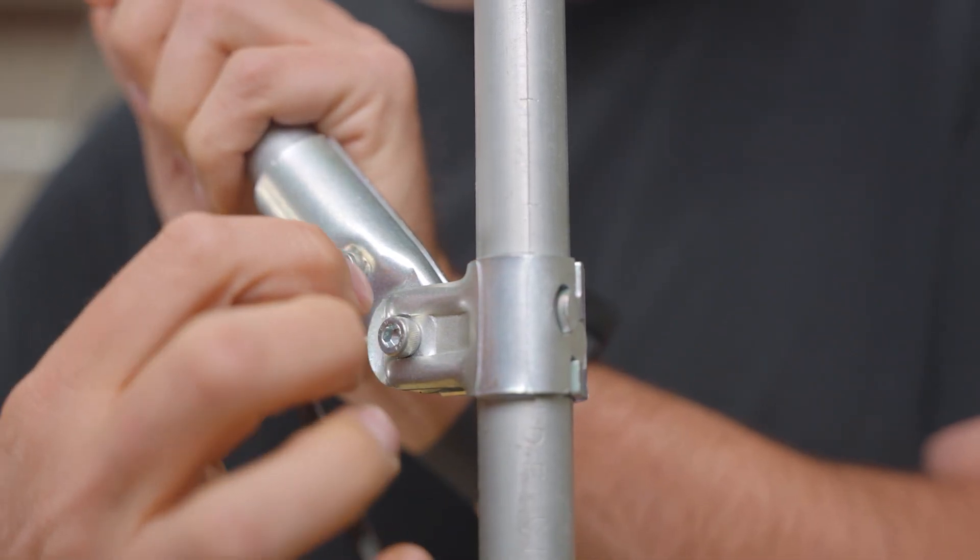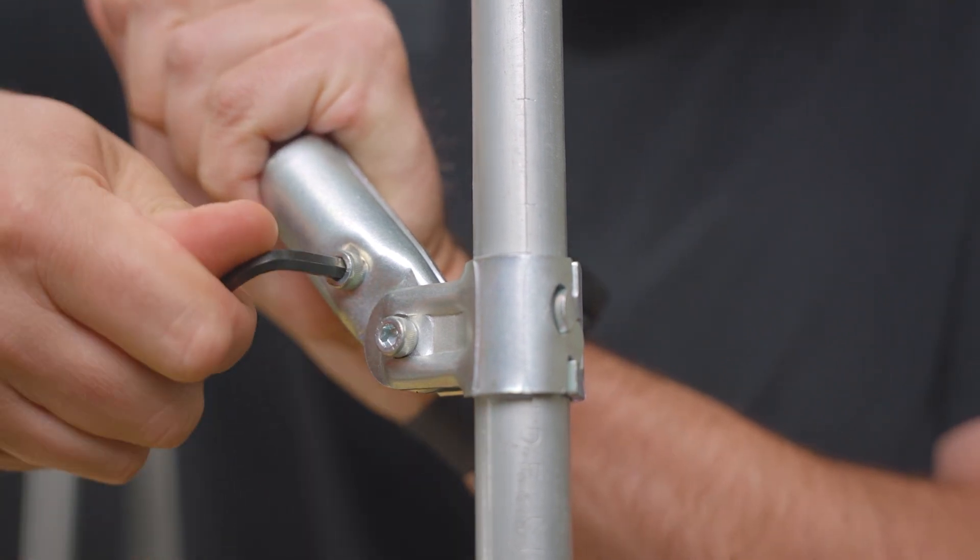Thanks so much for watching and be sure to check out the rest of the Maker Pipe building system. The adjustable angle hinge connector is another great solution for adding angled braces to your projects.